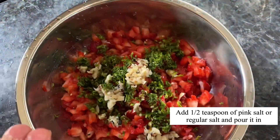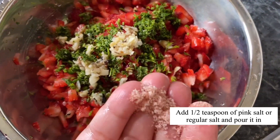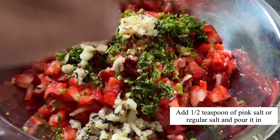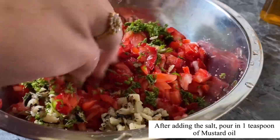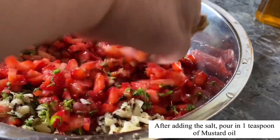Add in half a teaspoon of pink salt or regular salt. After adding the salt, pour in one teaspoon of mustard oil and mix well.